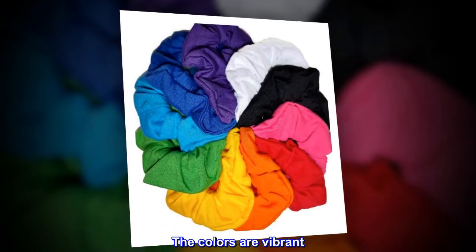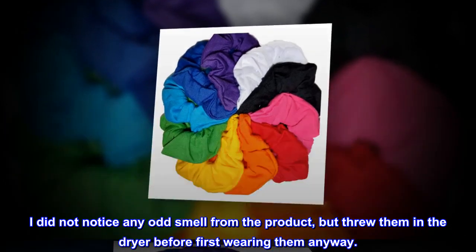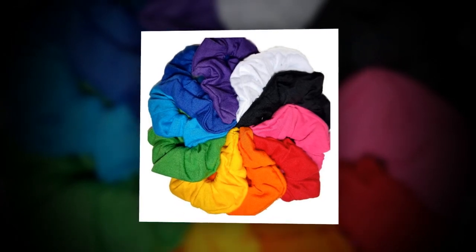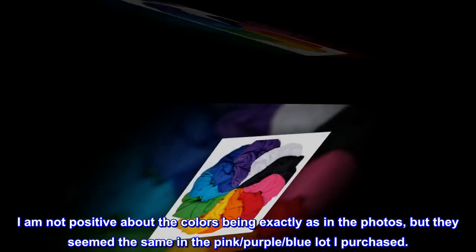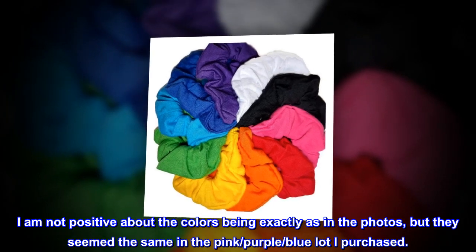The colors are vibrant. I did not notice any odd smell from the product, but threw them in the dryer before first wearing them anyway. I am not positive about the colors being exactly as in the photos, but they seemed the same in the pink, purple, blue lot I purchased.